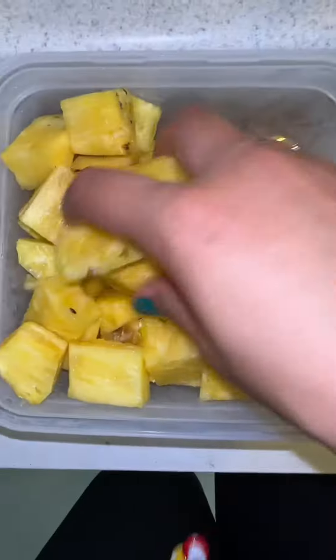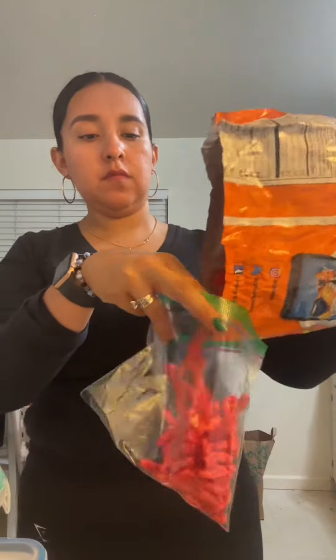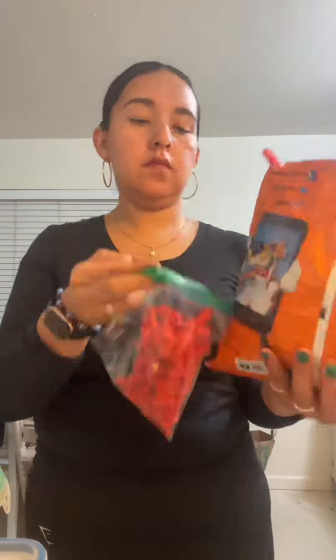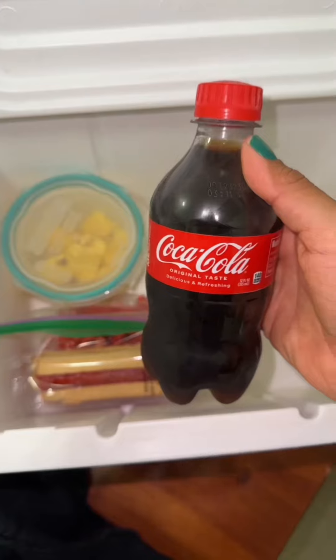For fruit I'm going to be putting him pineapple. Let's see if he eats it because he usually tells me he doesn't want fruit. And yeah, Hot Cheetos, cookies, and a Coca-Cola.